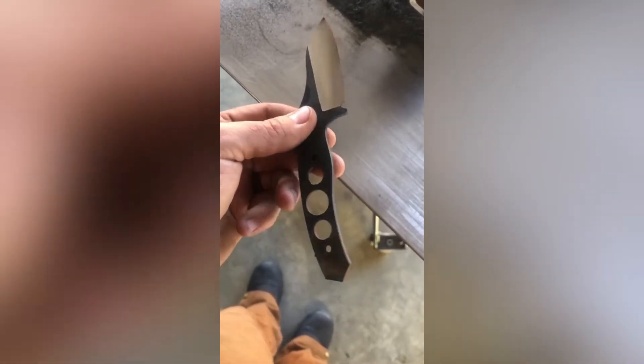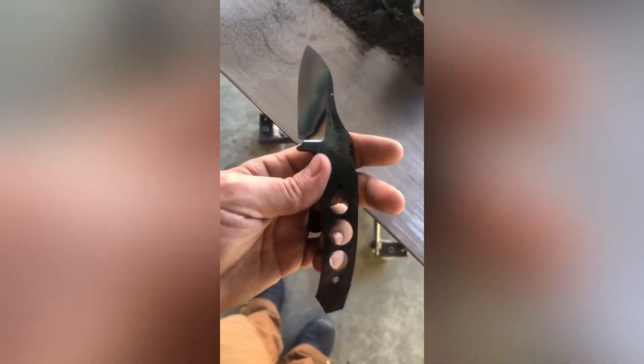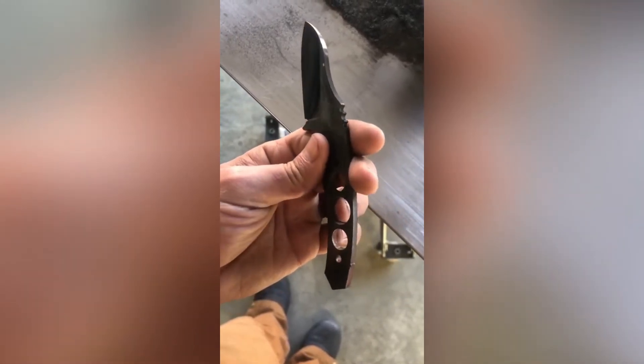So here it is with that five degree hollow grind. Took the grind way up towards the spine. It's going to make for a nice little piece.